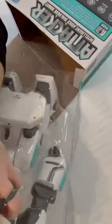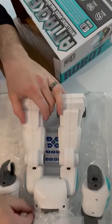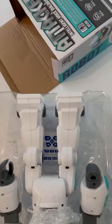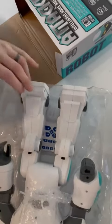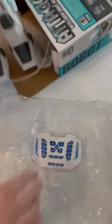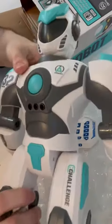It's zip-tied in so you'll need to be prepared to cut that. Once we cut the zip tie, we get him out. Now it comes out. The controller has a lot of buttons because you can do a lot of things with it.